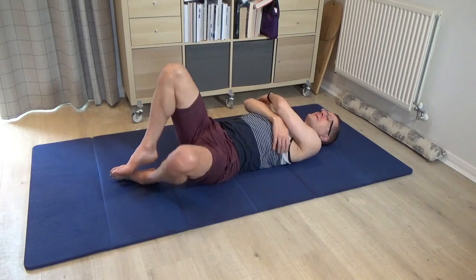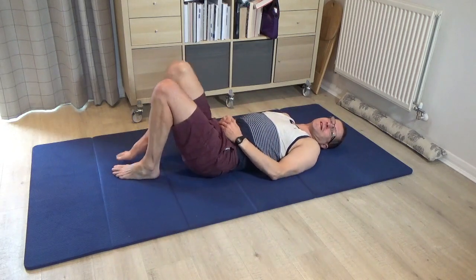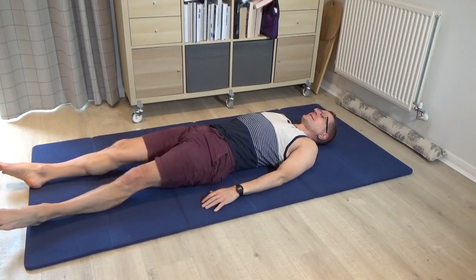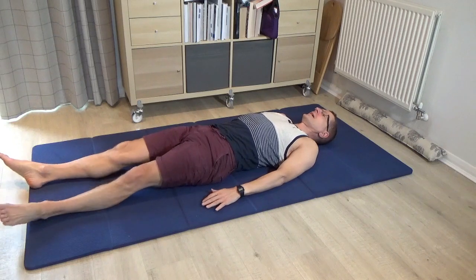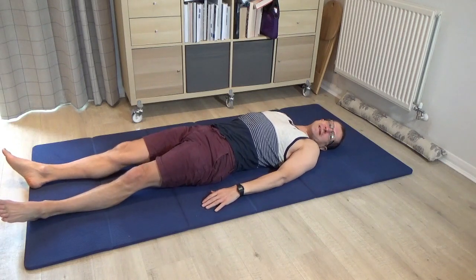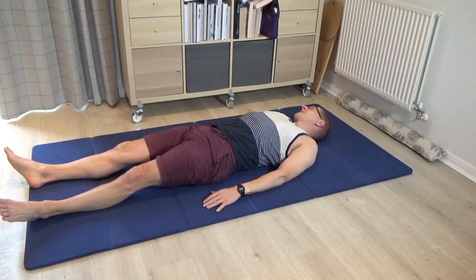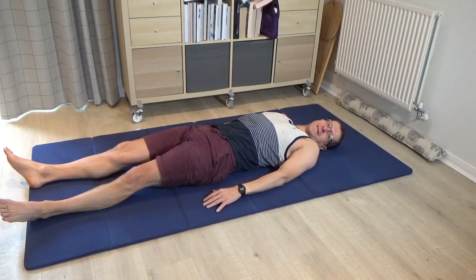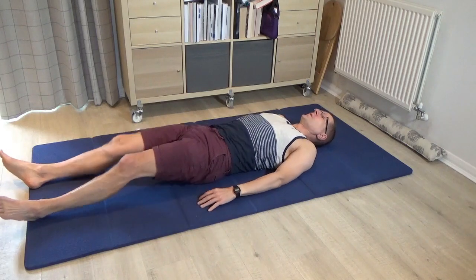Pause once you've done enough variations, leave it alone and take a good rest. Then roll the head and eyes a little bit from one side to the other, and then please pause.